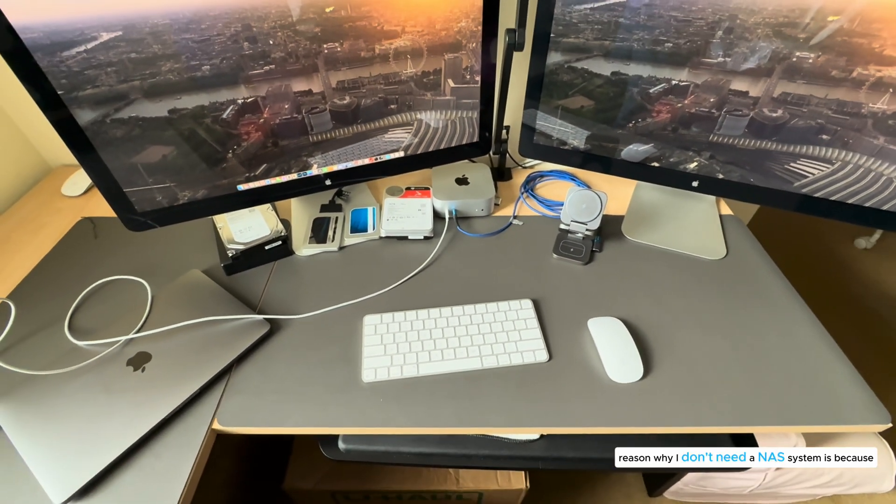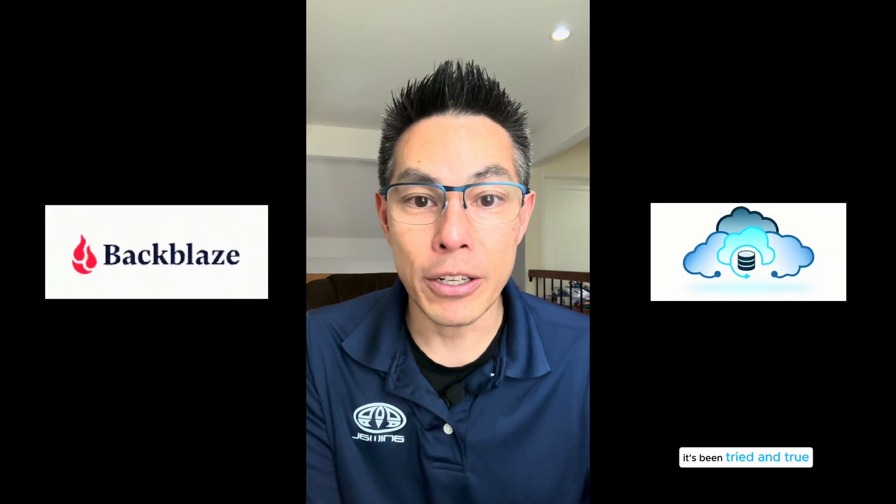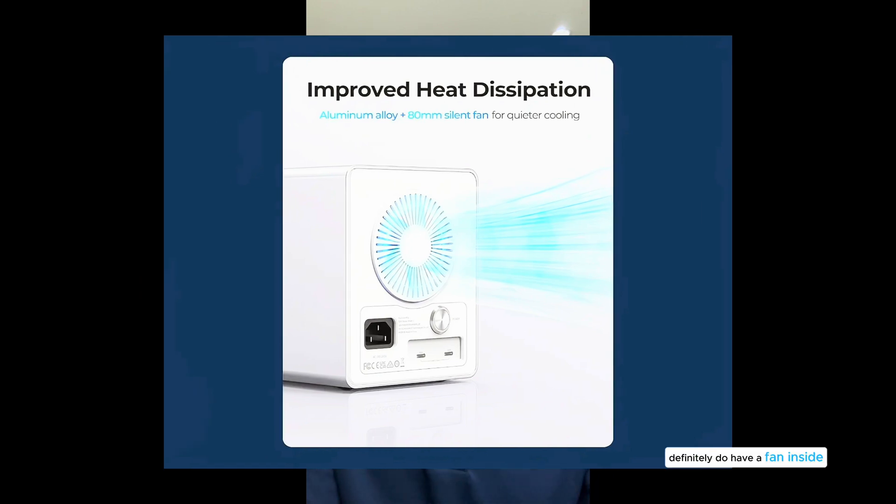The reason why I don't need a NAS system is because I already have this online cloud backup system from Backblaze. I've been using them for a number of years — it's been tried and true and they saved me a couple times. I basically upload all my data to the cloud so it's all backed up, so I don't need to do it at my house. One of the things that I'm really a stickler about is fan noise, so these enclosures definitely do have a fan inside to help keep the hard drives nice and cool so they don't overheat and wear down quicker than you expect.